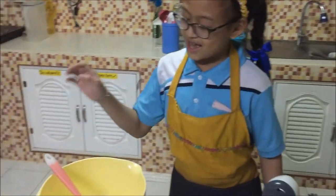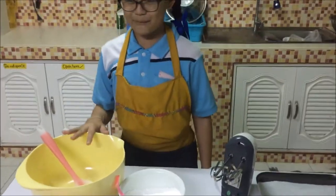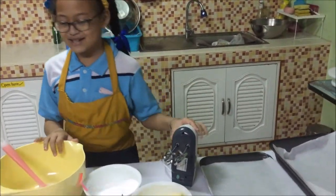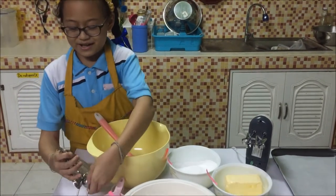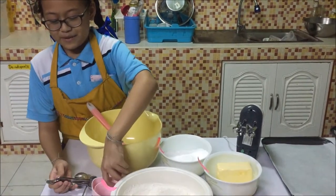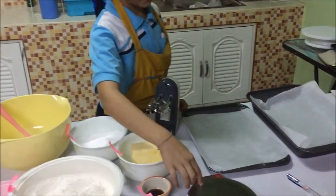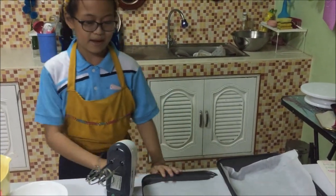We will use a rubber spatula, mixing bowl, hand mixer, measuring spoon, measuring cup, stir, weighing scale, baking paper, and baking pan.